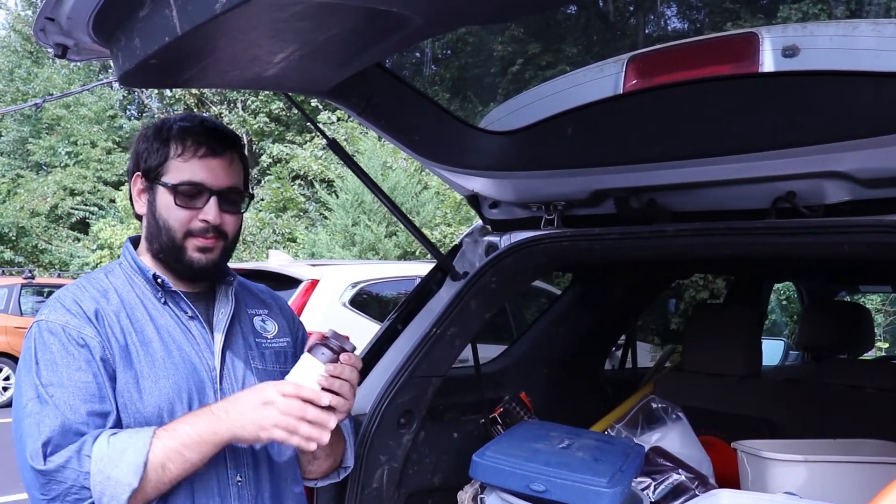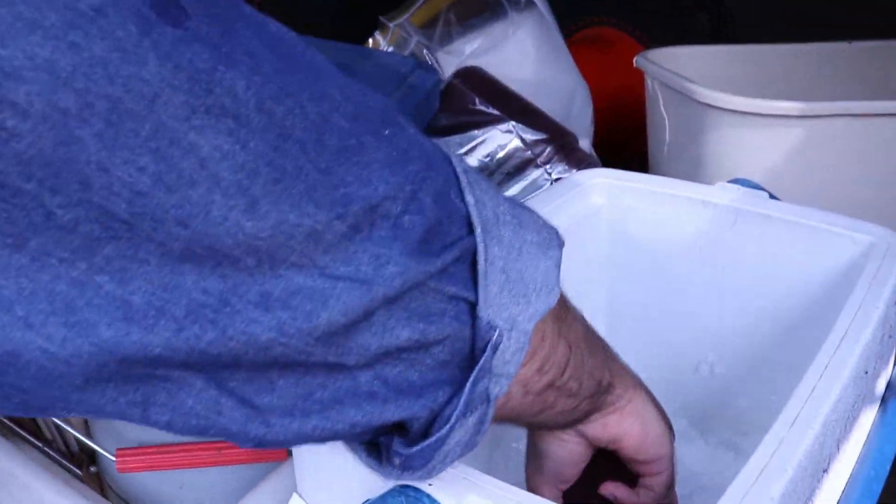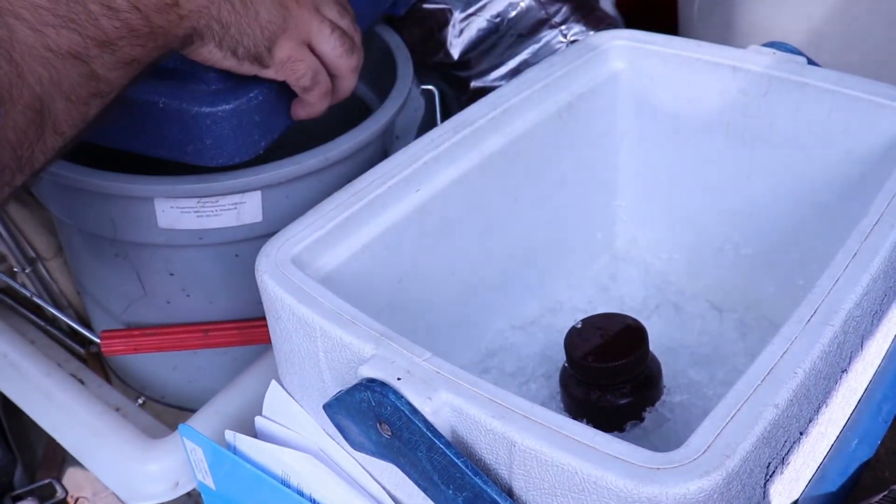Once you've collected the sample and labeled it appropriately, put it in ice. You're going to submit this to the Bureau of Freshwater and Biological Monitoring within 24 hours.